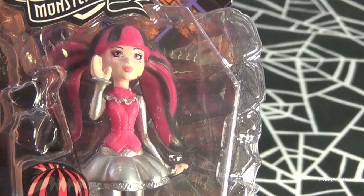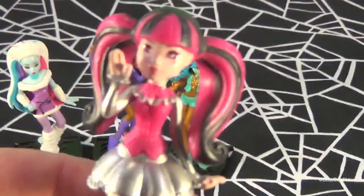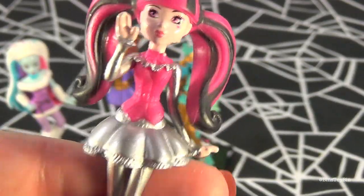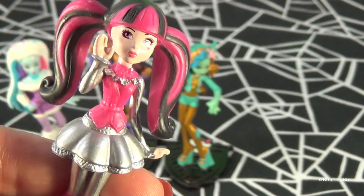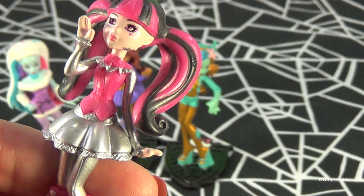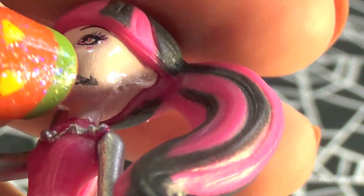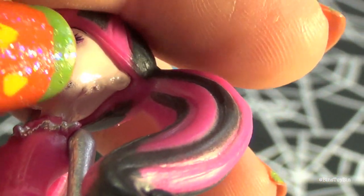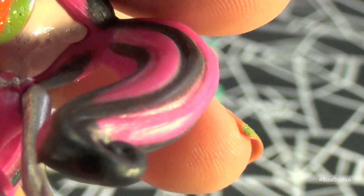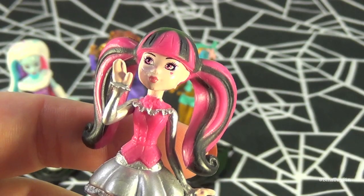Of course we have to have the star of Monster High — Draculaura. I like how she's waving, like hi. Now it looks like our Draculaura has some sort of scratch on her face. Or is that supposed to be there? I don't think it's supposed to be there — it's a smudge. Yeah, I think part of the paint has come off our Draculaura. Oh no, look. Oh, it's just a little mark. All better. All fixed. And there's Draculaura.